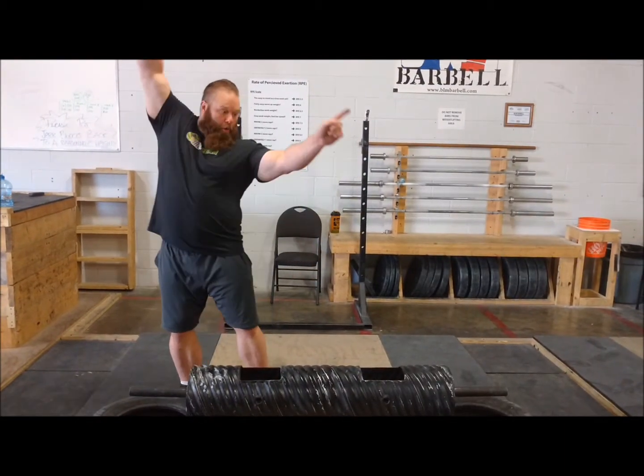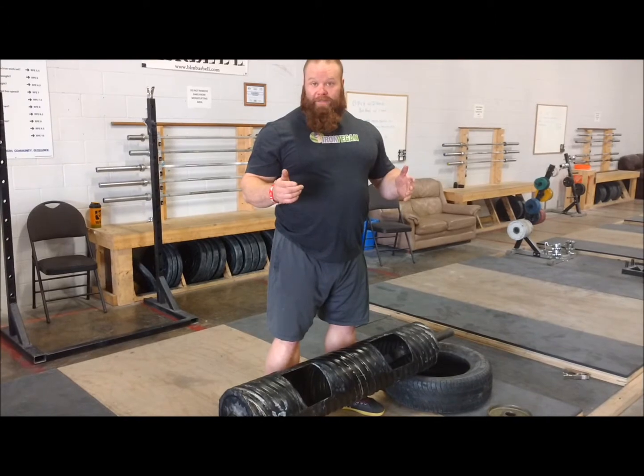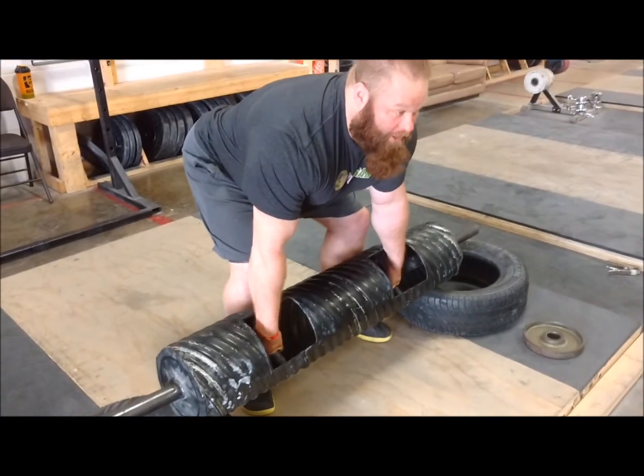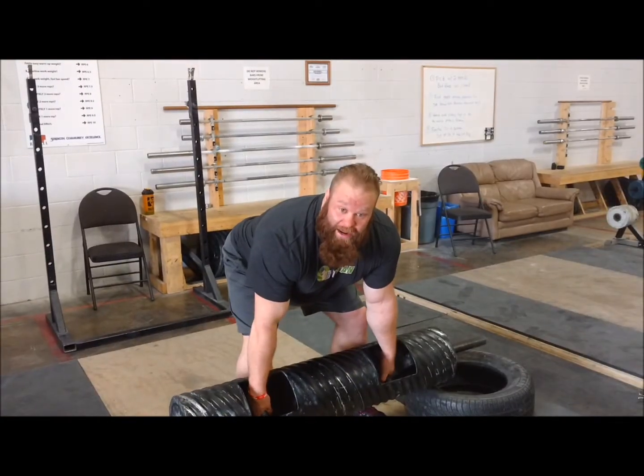I'm here, Steve. I'm going to show you a log press. So the first thing I want to show you with the log press is hand position. Try to position your hands a little further back towards your body. That way, when you flip the log up, it'll flip the log higher to get your elbows higher. So we showed you guys the hand position.